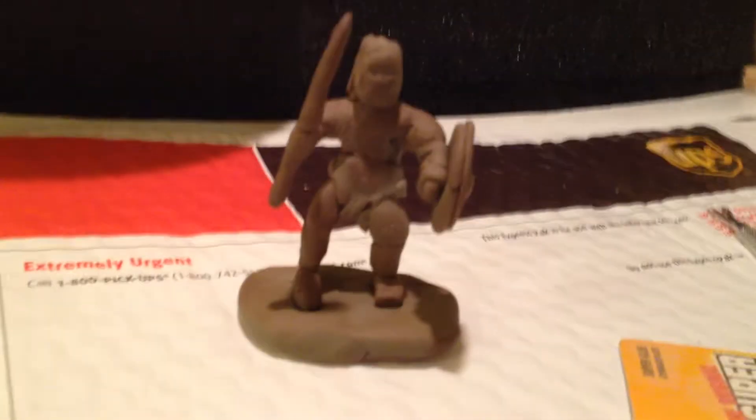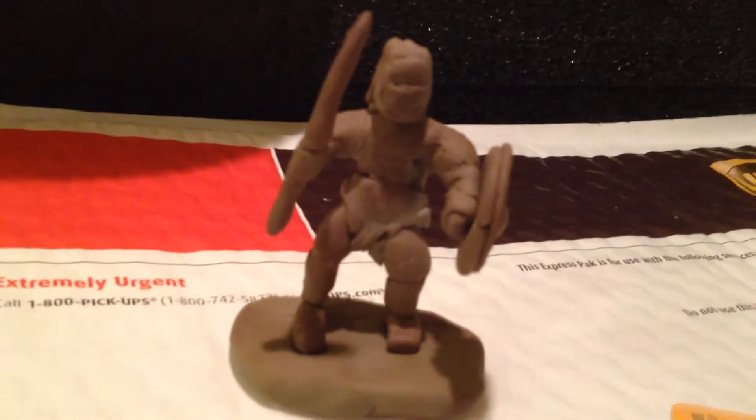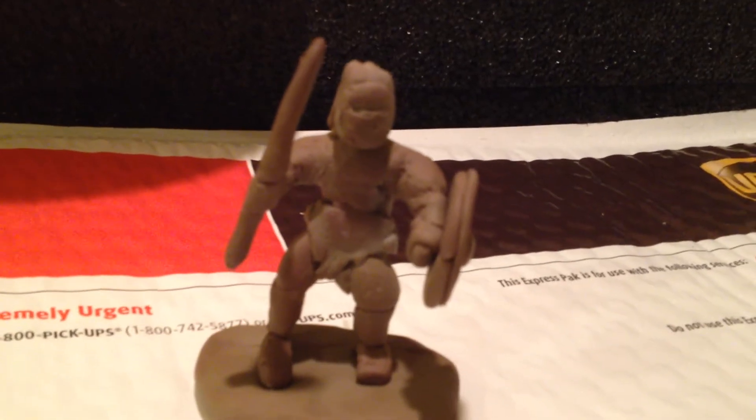So this is one of my first miniatures. It's not really smoothed out because I'm still learning how to do details like the clothes and weapons.